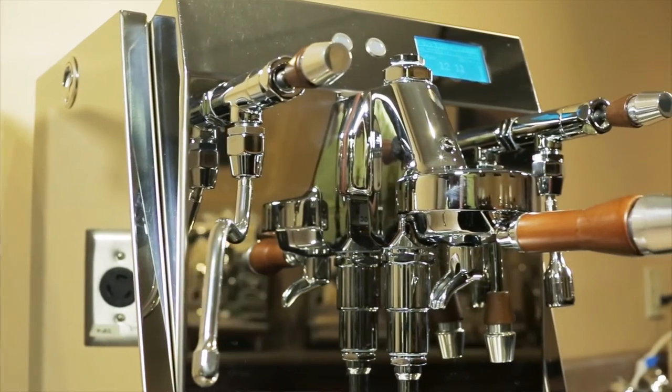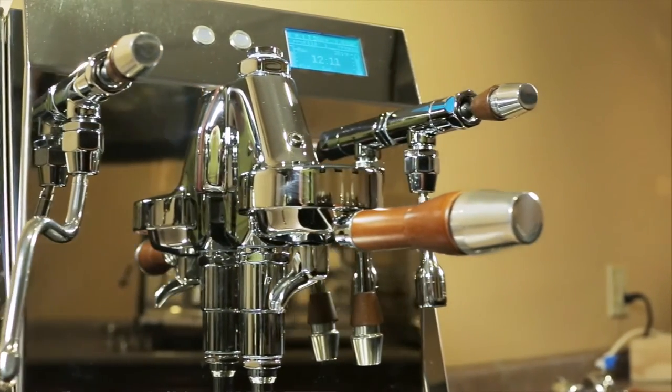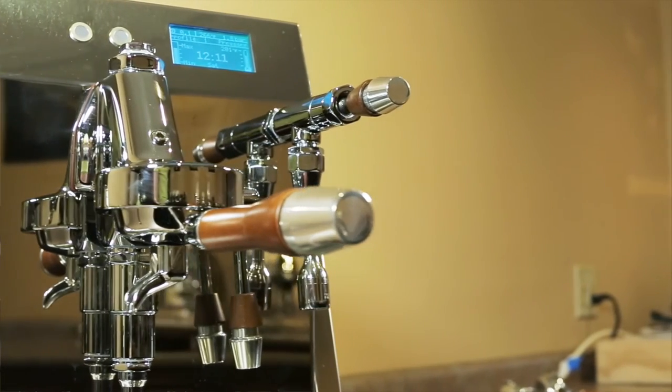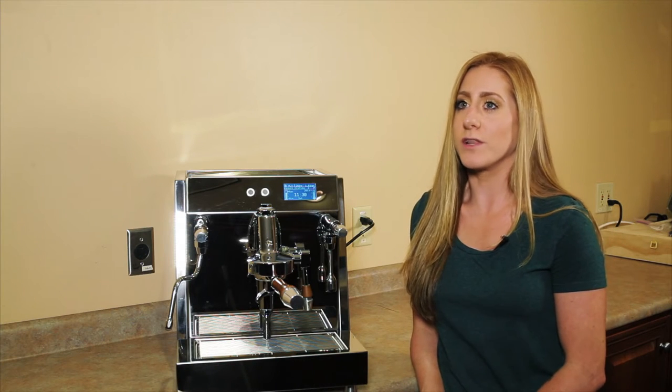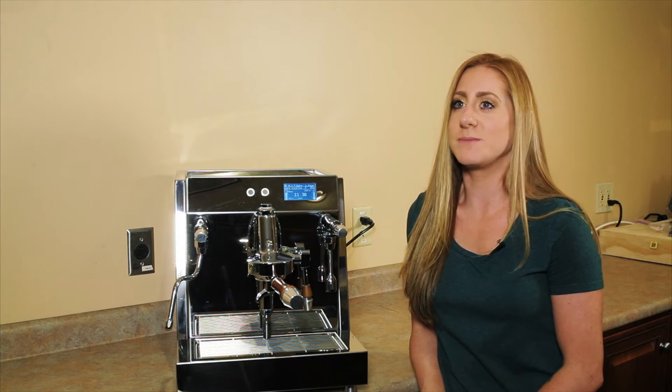The Vesuvius machine is really designed for those true espresso enthusiasts who maybe roast their own coffee beans at home or like trying out different types of blends or single origins and things of that nature. There are a ton of features in this machine that really allow you to grow as a barista and expand your palette.